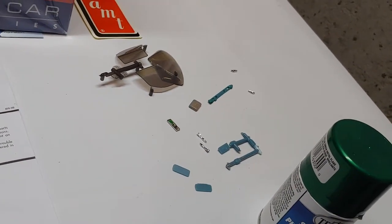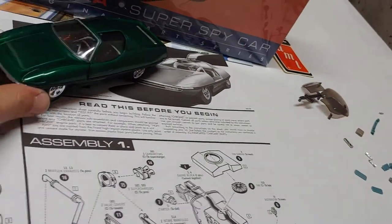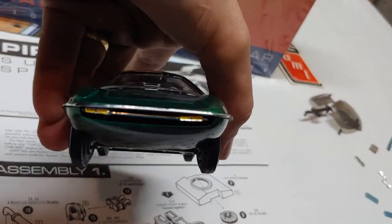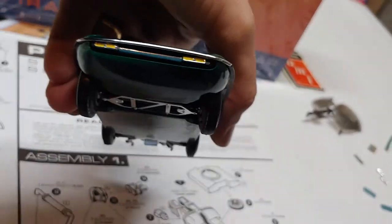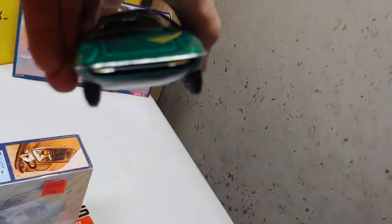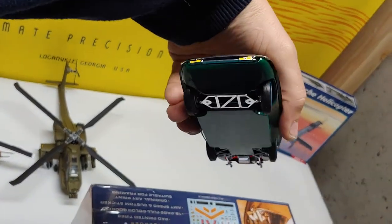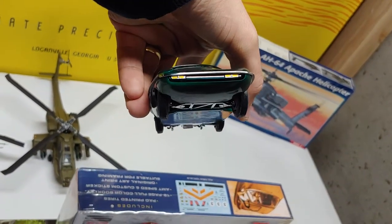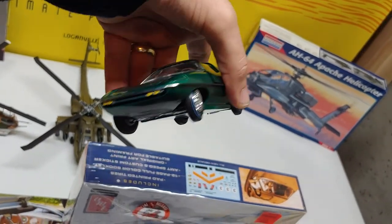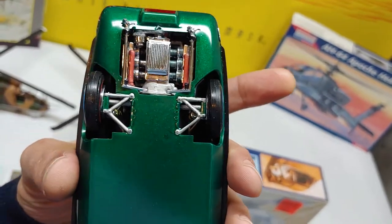I didn't put the flamethrowers out the front either — I just thought the clean front looked way better and it came out pretty good. Sorry, I'll figure out the focus eventually — it's a new phone so that's a new camera for me. My rear wheels are stationary; I had to glue them.